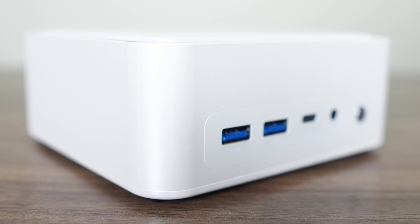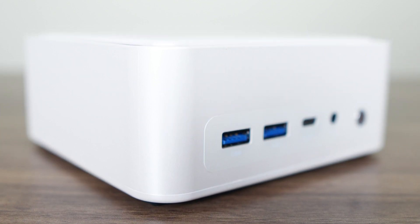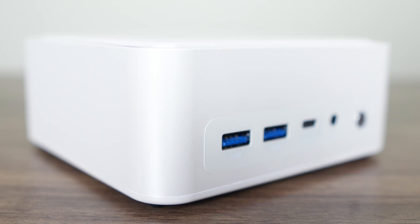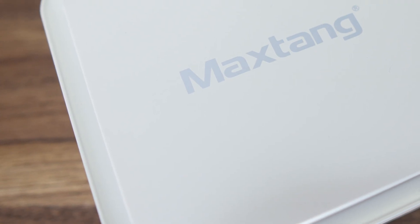MaxTang's T0 is made of plastic and has a glossy, slippery feel that doesn't show fingerprints. The build itself doesn't feel completely solid, with the sides creaking and flexing with a bit of pressure. Looks-wise, it's a mashup of a few designs we've seen before.